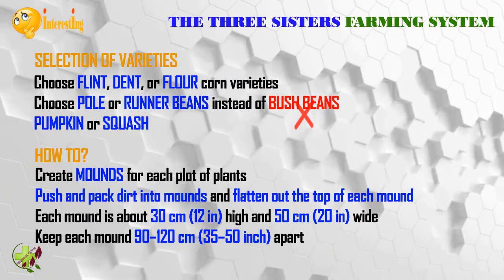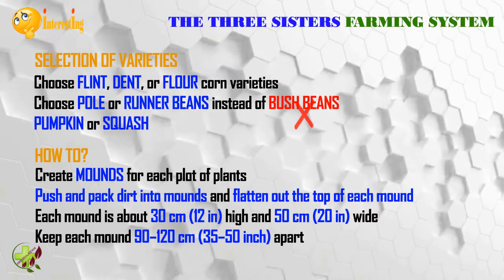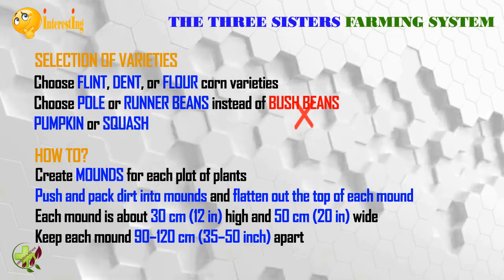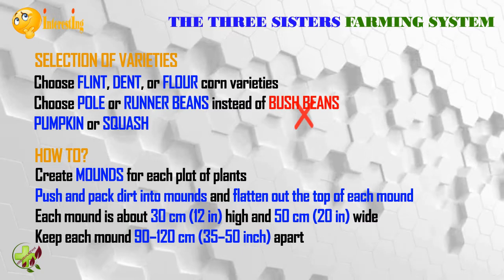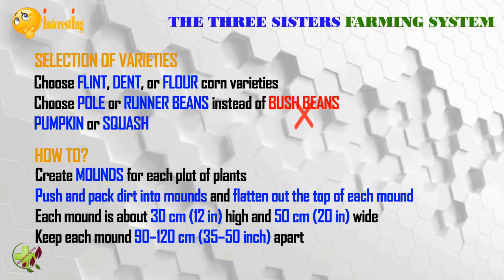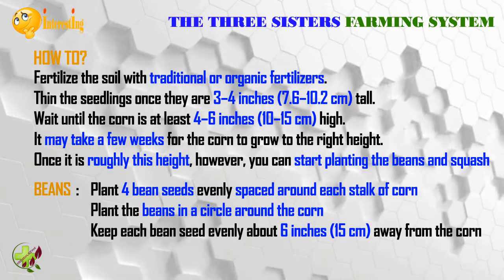Use pumpkin or squash. Create mounds for each plot of plants by pushing and packing dirt with your hands, then flatten out the top of each mound. Each mound is about 30 centimeters (12 inches) high and 50 centimeters (20 inches) wide. Keep each mound 90 to 120 centimeters (35 to 50 inches) apart. When you plant the vegetables, corn will grow in the mound with beans around the corn and squash around the beans.